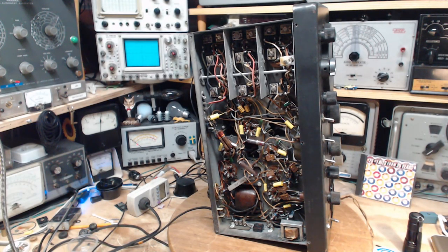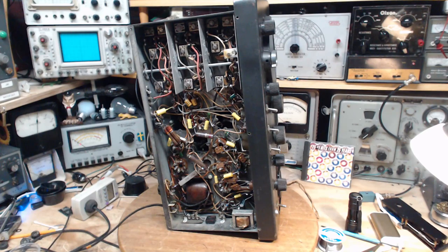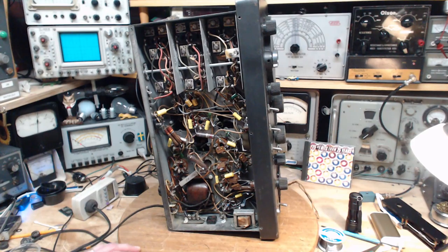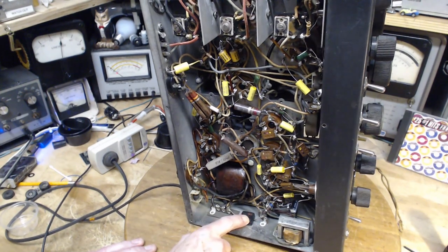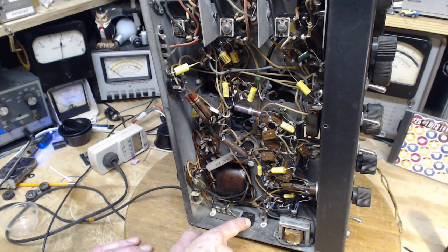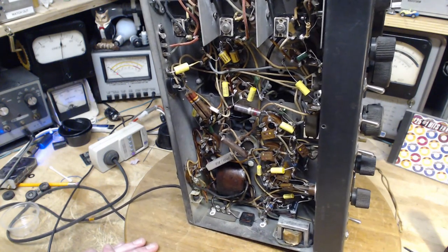Good morning and welcome to my shop, November 29th. I've got a couple more things I want to do with this radio before I start the alignment process. I have to thank a viewer who sent me an email last night saying, 'Don't forget about the power line filter capacitor.' I was forgetting about this capacitor. It looks like a mica capacitor - it's pretty big - but I never put it together that it's between the power line and the chassis.